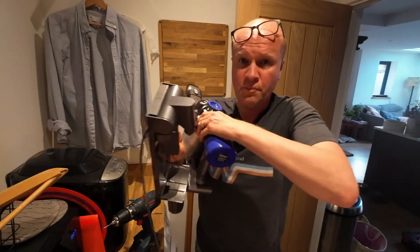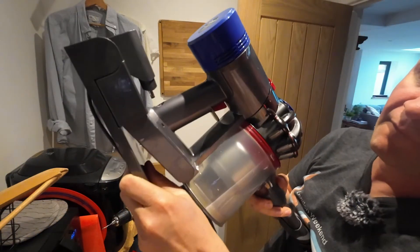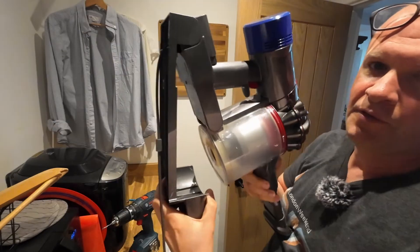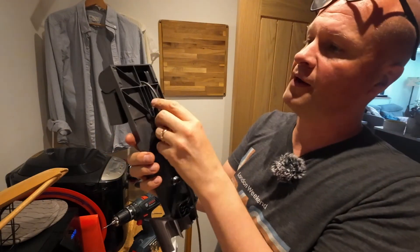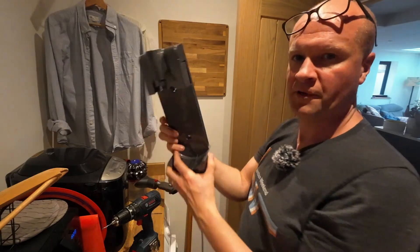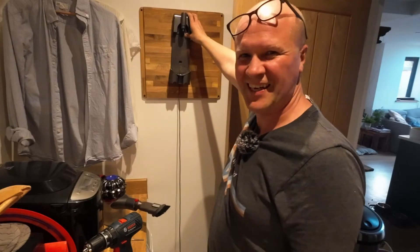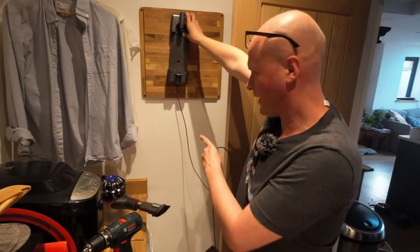When you push the Dyson in, this power plug goes into the socket like this. When you want to use it, you push up the hinge and then pull out. There's a little groove so you can run the cable so that the holster holds flat against the wall. Push the cable into the groove and run it around the screw hole here, and then when you hold it up against the wall, wherever you're going to put the holster, it goes like that.